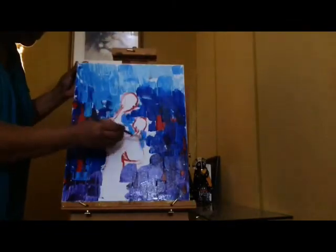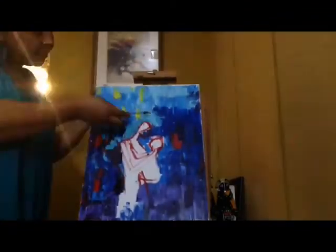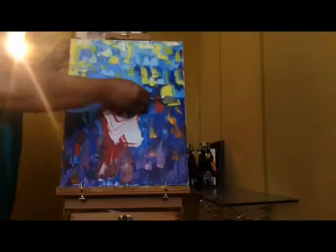Still holding the place for my figure so I know where the figure goes. I'm speeding it up a little bit now because all I'm doing is filling up the background — the details are not coming till later.